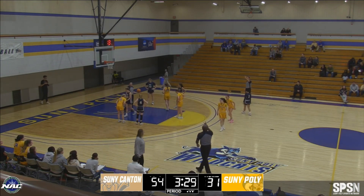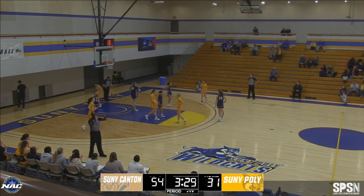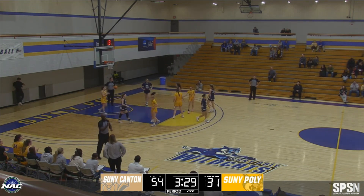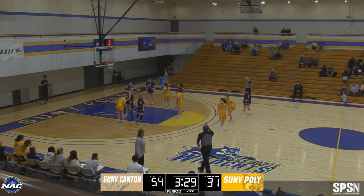On this play, the whistle came from the correct spot on the court. This was a good job by these officials with crew coverage on the court.